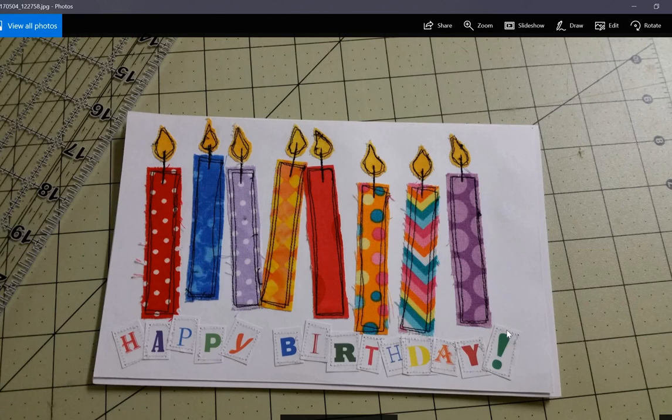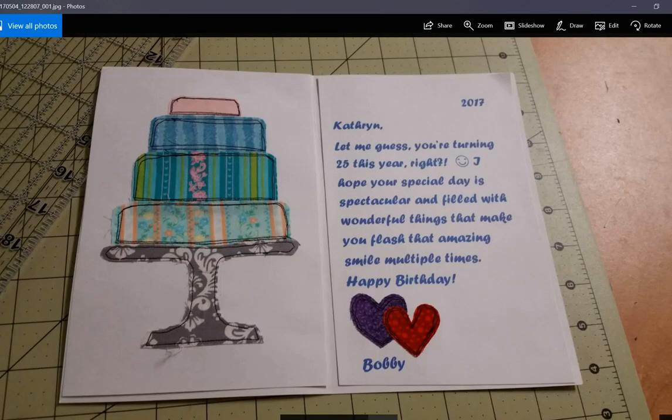This was a fabric and paper card that I made for my cousin's wife. They had me up for dinner a few months ago when she was having a birthday, so I thought it would be fun to make that. That's the front, and this is the inside. I made a cake over here out of fabric and sketched it with black thread in a straight line. Through the card stock I glued the fabric down with a glue stick and then sewed around the perimeter of everything with black thread. The hearts are also fabric, and the rest is all just card stock.